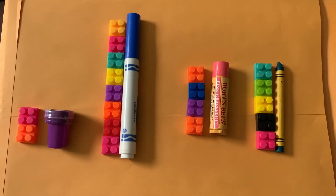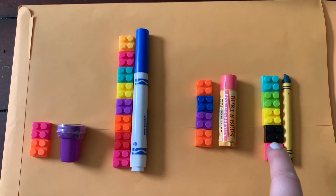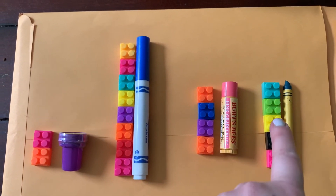How about something you can color with that is five legos tall? Yep, there it is — the crayon this time! One, two, three, four, five. So we measured those objects and guessed what they were.